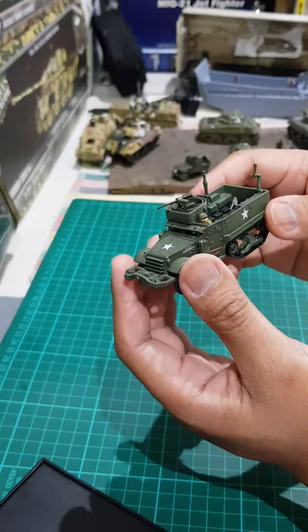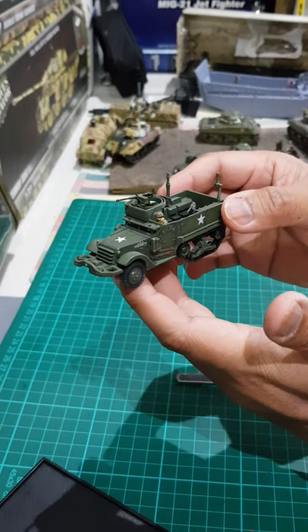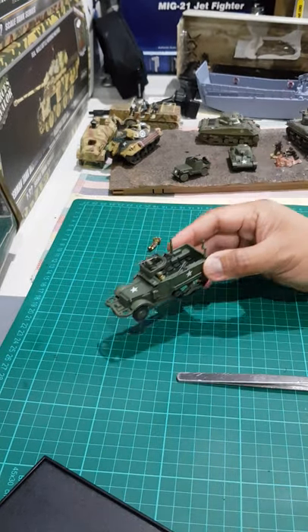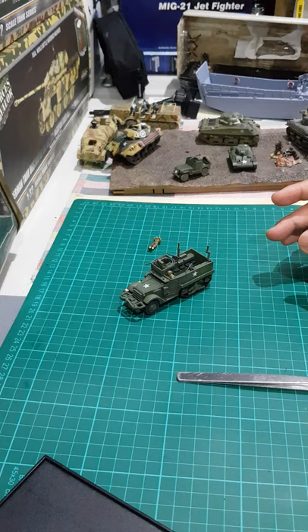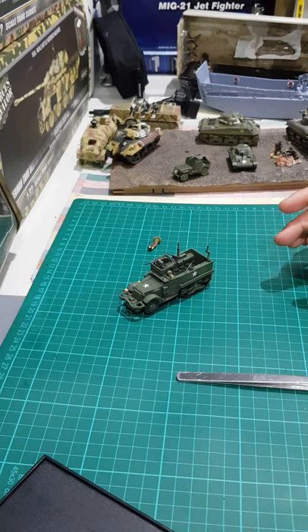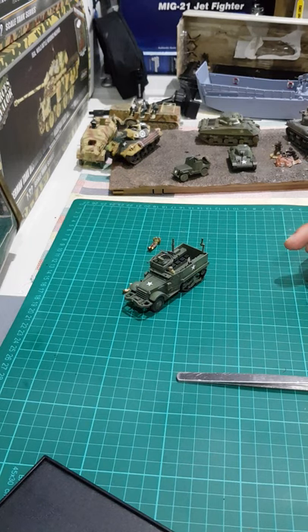I'm very happy with this model. I wish they had just made the tracks look rusty, but I'm very satisfied — that's why I bought two. If you have questions, just leave a comment and I'll try to reply as soon as possible. If you like the video, please click the like button, subscribe, and hit the notification bell so you'll be notified when I upload new videos. Shoutout to my little Budik — goodbye and thank you for watching.